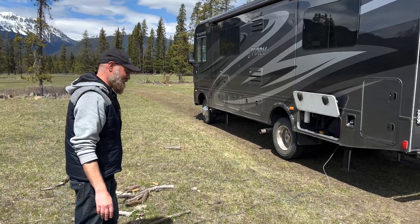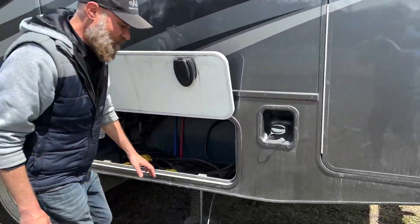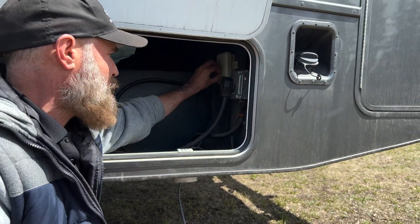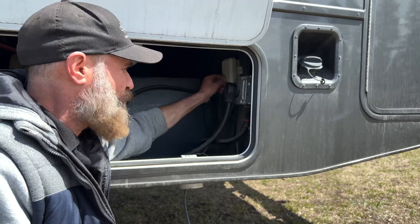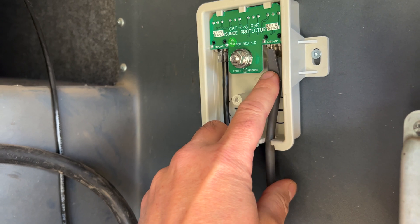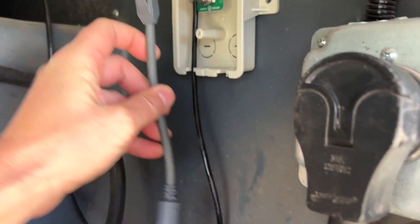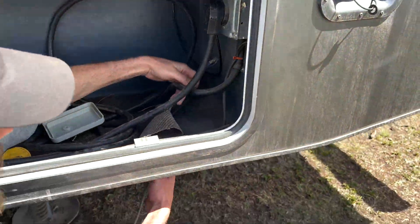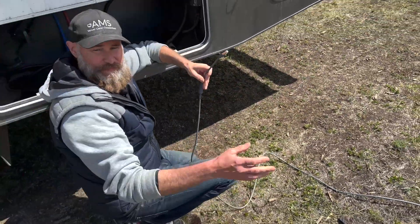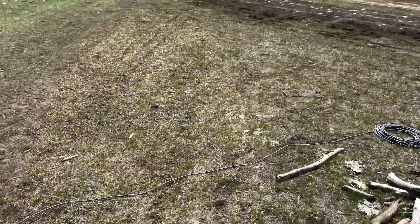What I want to show you guys here is how we've set this Starlink up. I've got a little surge protector here that you've seen in some of our previous videos. Here's our Starlink and here's our other cable feeding to our router. This just unhoooks from here and drops down. Then we're packing up our dish into the back here to take it down the road to our next spot.